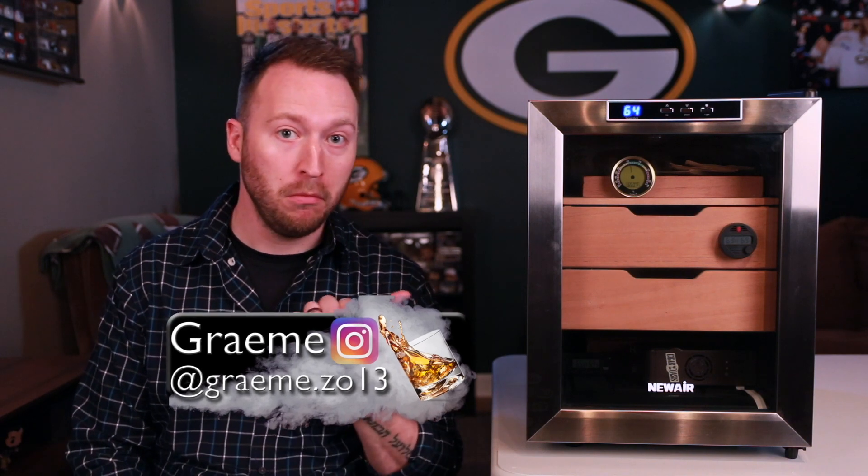Hey everybody, welcome back to Simple Diversion. My name is Graham, and today we're going to be talking about wine-a-dors.